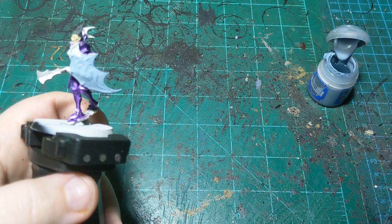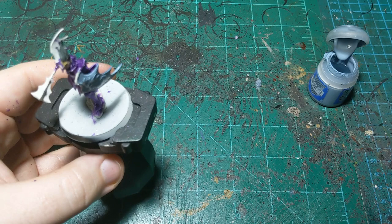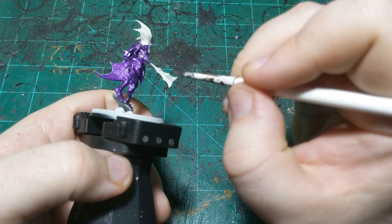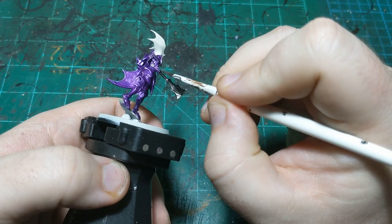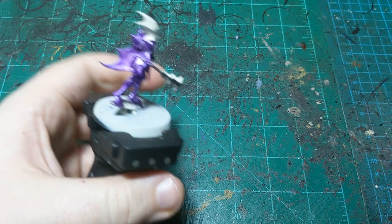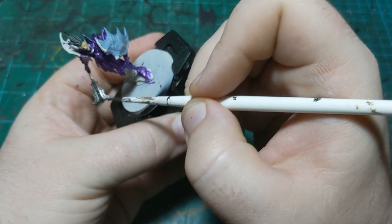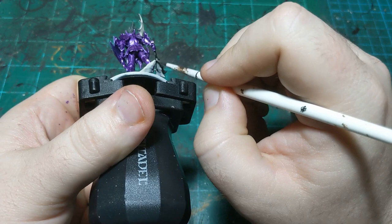We'll go straight into the next color here — we're going to do the weapon, the mace in his hand. For that we're just going to use some Iron Warriors and block in the mace. Notice that these vampires have all-metal weapons — no wrapping around the handles or anything, just solid pieces of metal. I'm going to finish blocking this in and then make sure everything is dry and come back to do the gold.